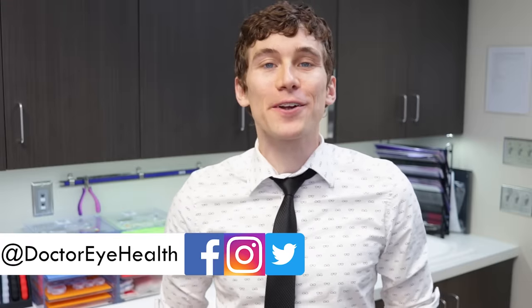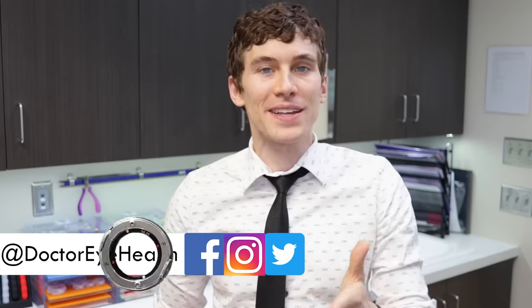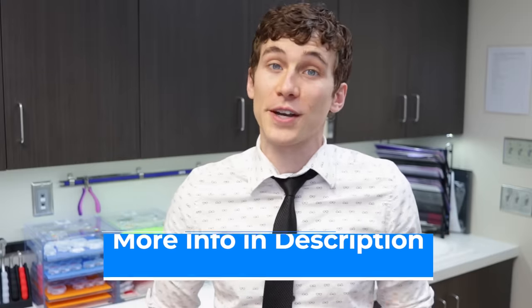Hey everyone, this is Dr. Joe Allen here from Dr. Eye Health, the channel that helps you with the eyes, vision, and finding the best vision products. If you're new here and you like taking care of your eyes and seeing your best, make sure to hit that subscribe button and turn on notifications so you don't miss any of my future videos. Also, feel free to check out the show notes and links below for further information.